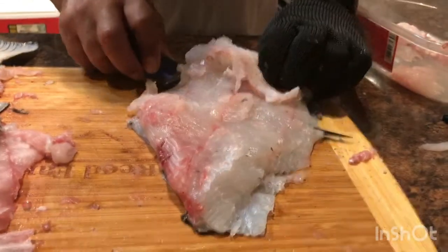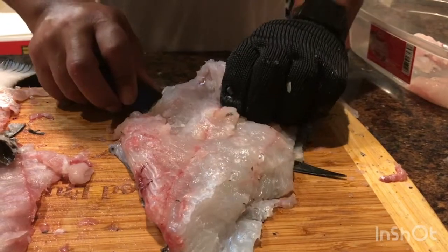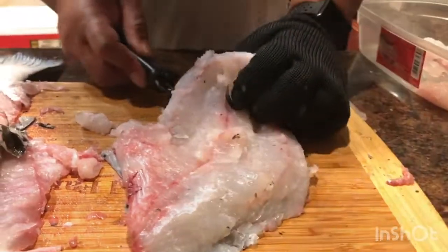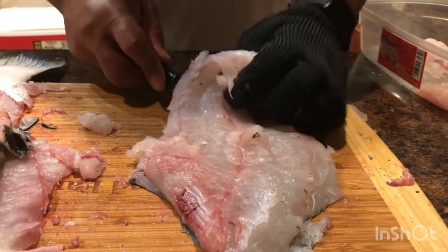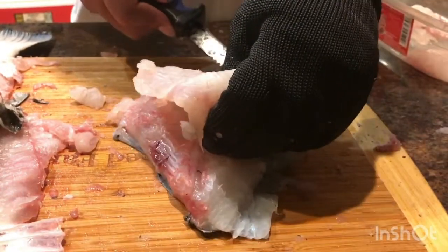It doesn't even have an odor to it, it's not stinky. Like some fish is really smelly — this one's not at all.